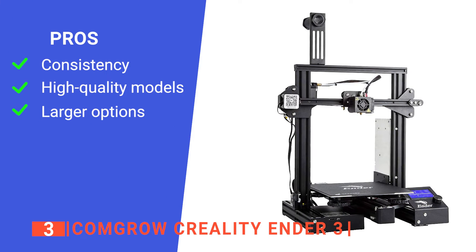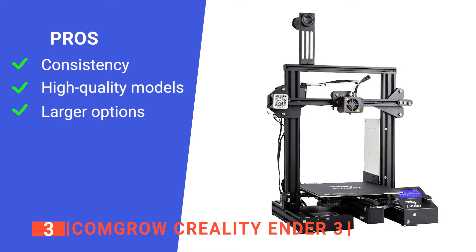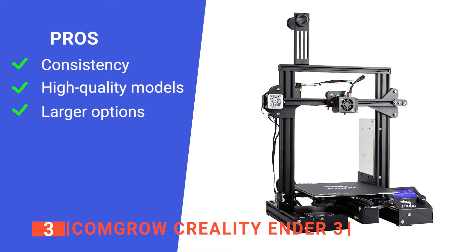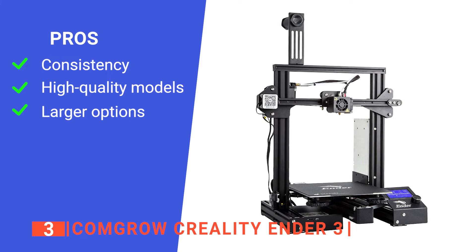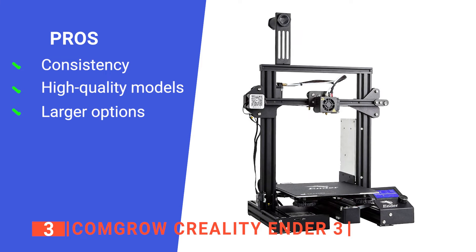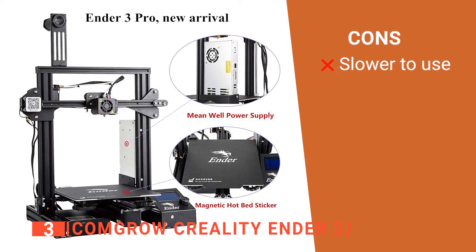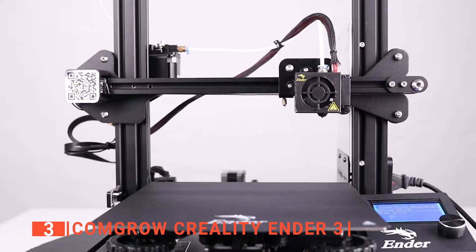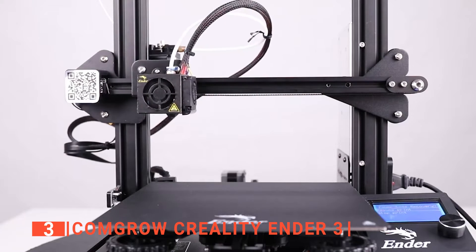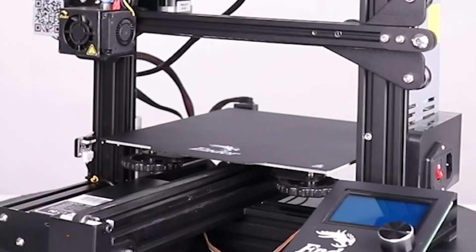Its pros are: its compact design still allows for quality prints where some printers simply can't; its tight filament improves compatibility for the material used in each model; and its decent-sized bed plate gives more room for larger models such as action figures. However, its more advanced features take longer to use. The ComGro Creality Ender 3 provides excellent quality as well as consistency in 3D prints for beginners and veterans.